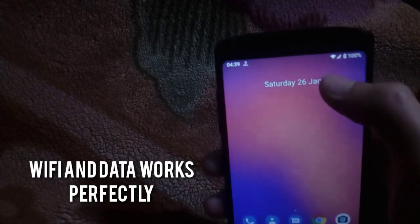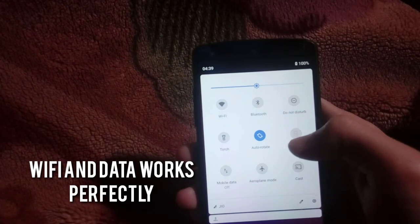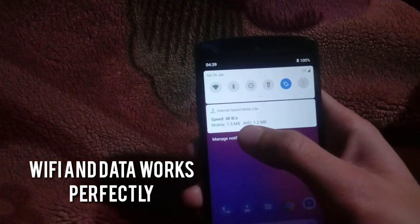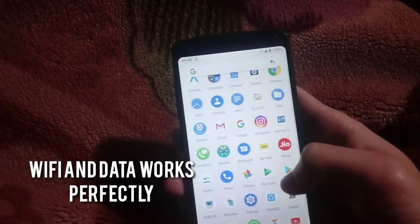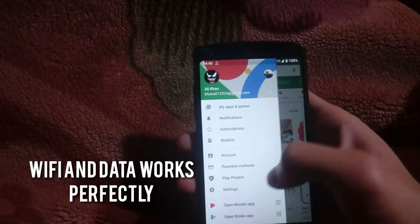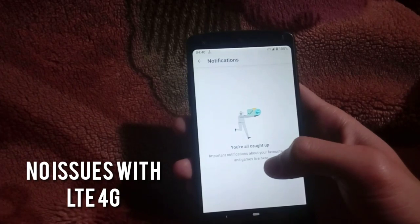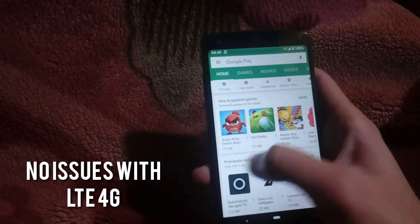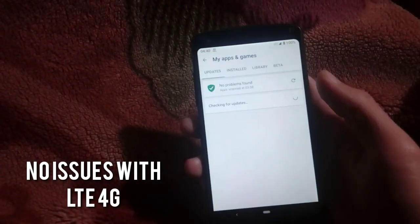If we talk about Wi-Fi, it really works well in this custom ROM — it doesn't have any Wi-Fi bug. You can connect to any Wi-Fi and start using the internet. You can also use the cellular network because it doesn't have any bug with that either. You can use any cellular network — LTE, 3G, or 2G — and it gives a really good speed. Let me show you an example of the speed I get using the Jio network in India at 4G LTE speed.